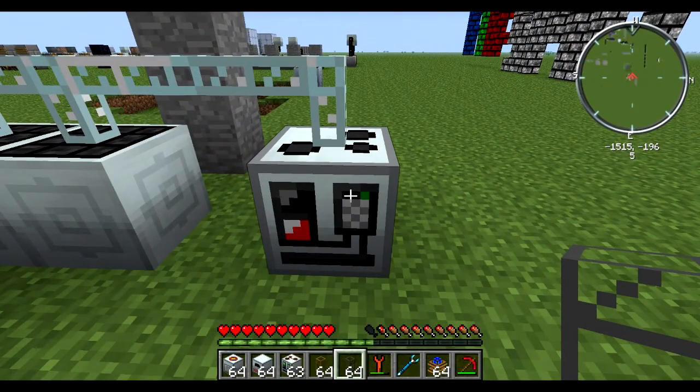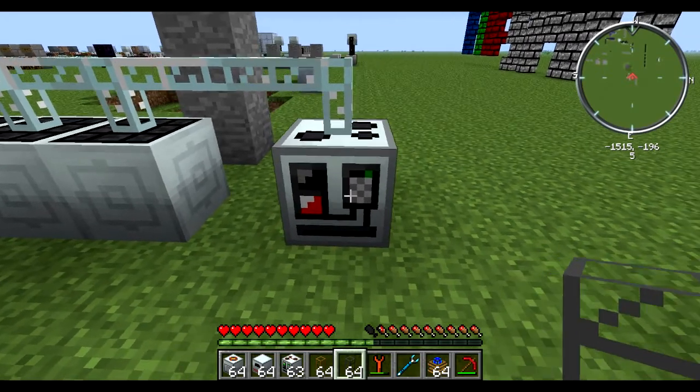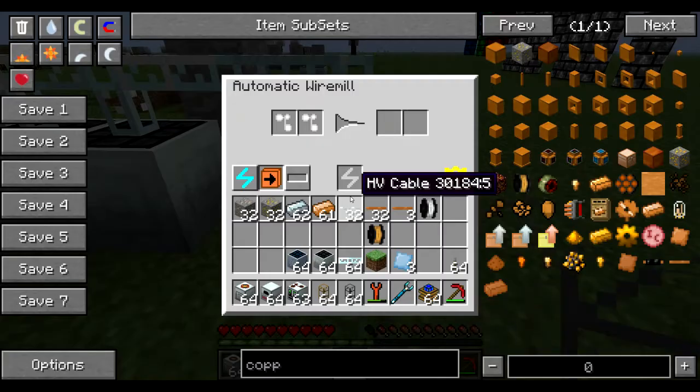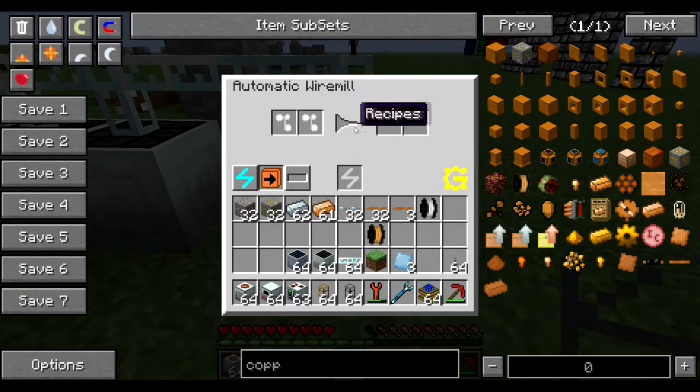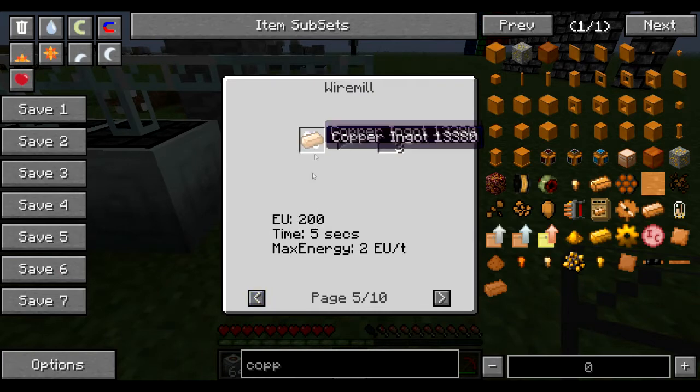The Automatic Wire Mill is part of the automatic machines of Greg Tech, and because of this it works a little bit differently than how we're used to the normal machines from Industrial Craft. It has two different input slots and two output slots. You can click here for the recipes to see all the different things that you can get out of this, and you can use a number of different types of ingots to get the same effect.